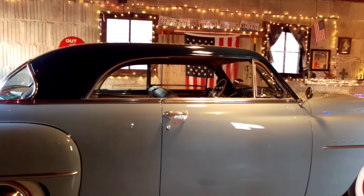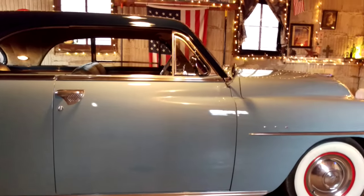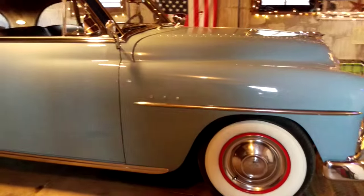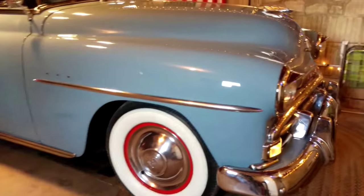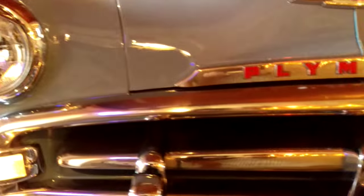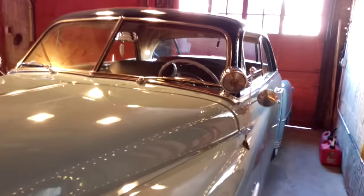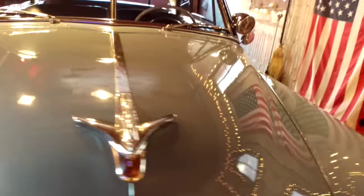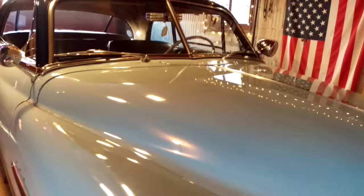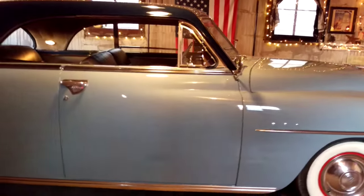Hello ladies and gentlemen, I just thought I would quickly — before my phone battery dies — show you my 1951 Plymouth Belvedere hardtop model. I've had this car for about a year now. We'll kind of go over the chrome real quick; cosmetically and mechanically it's very sound. We'll go through this quickly though because I think the battery is gonna die any minute.